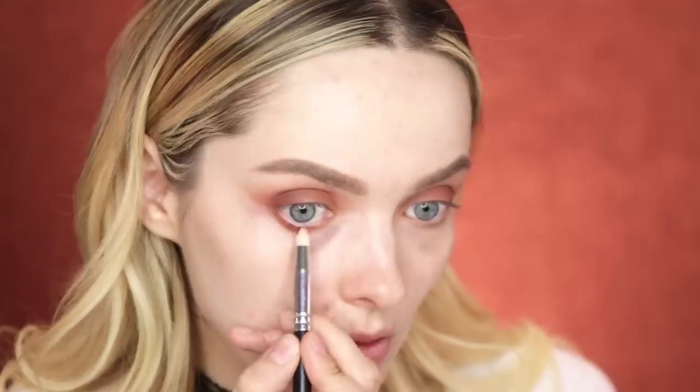I'm going to leave my eyeshadow there for now and just move on to my brows. Today I have the Benefit Precisely My Brow Pencil and this is in shade number 3. And to set my brows, I'm using the Maybelline Brow Precise Brow Filler in the shade Dark Blonde. I'm going to go back to the Naked Heat palette and take the shade He Devil and just run that along the lower lash line.